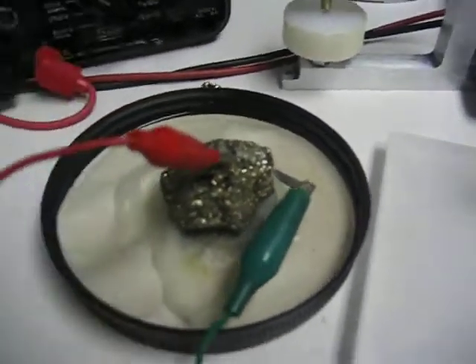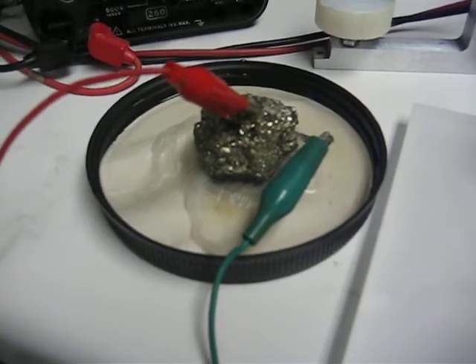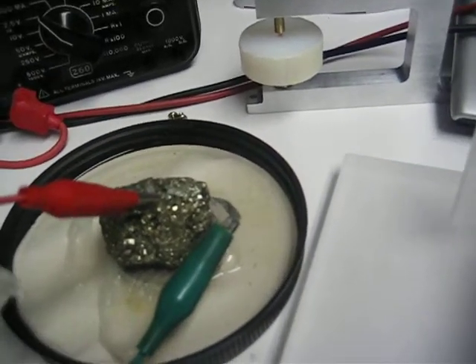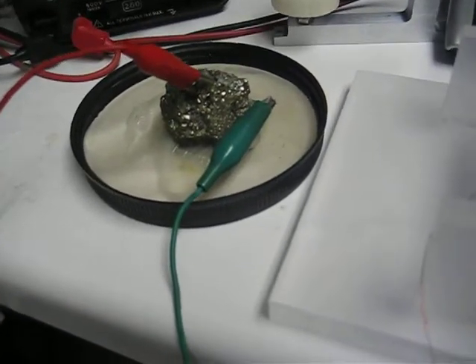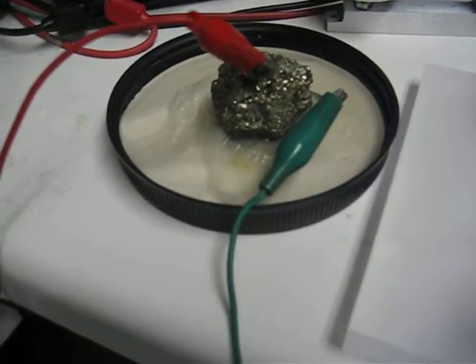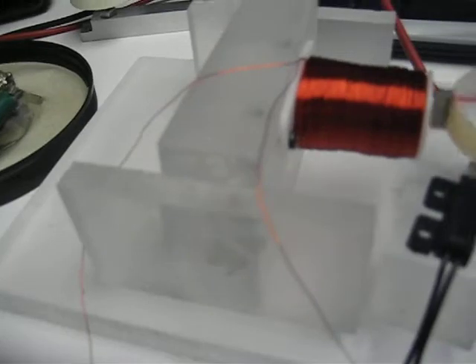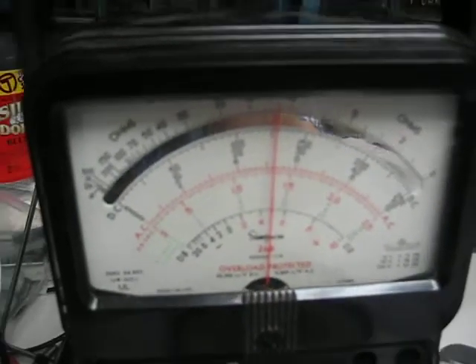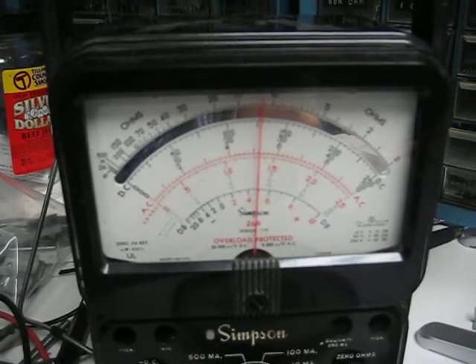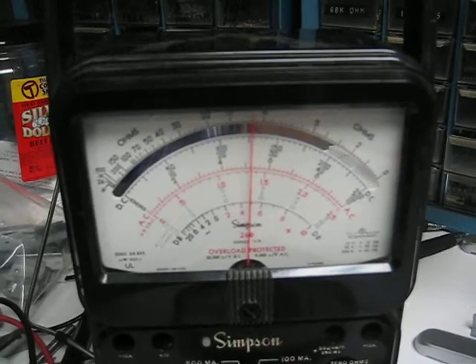All I do is just take this — when it's dry like this, just add a little bit to it, and the motor takes right off again. And if you look very closely on this meter, you can just see the meter wiggling upward. It's very hard to see, but it can be seen.